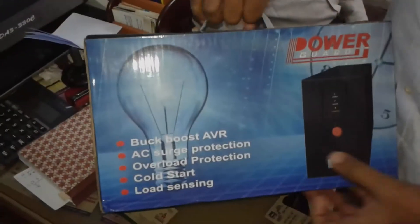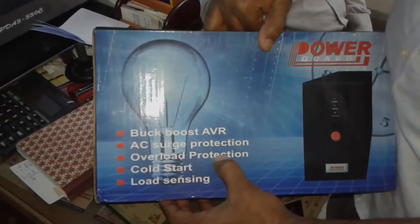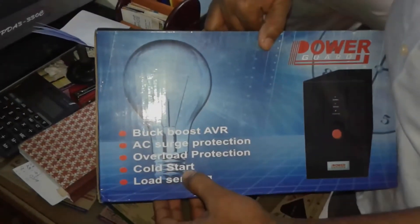The UPS is very important. It features Backboost EBR, Surge Protection, Overload Protection, and Cold Restart.